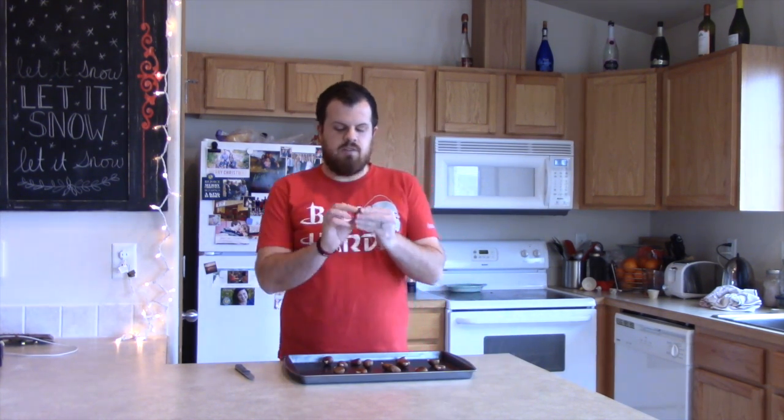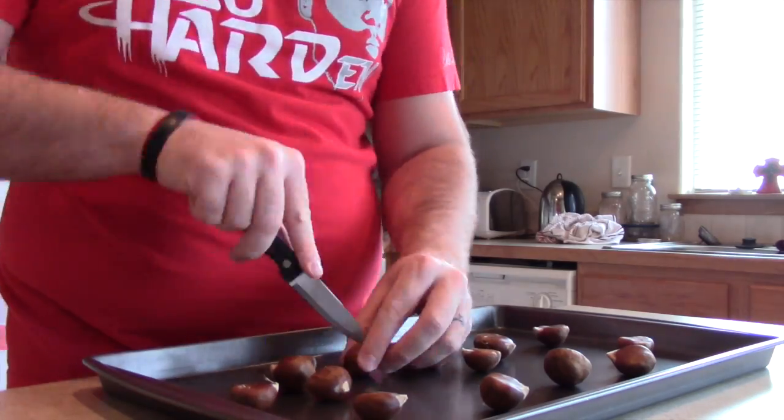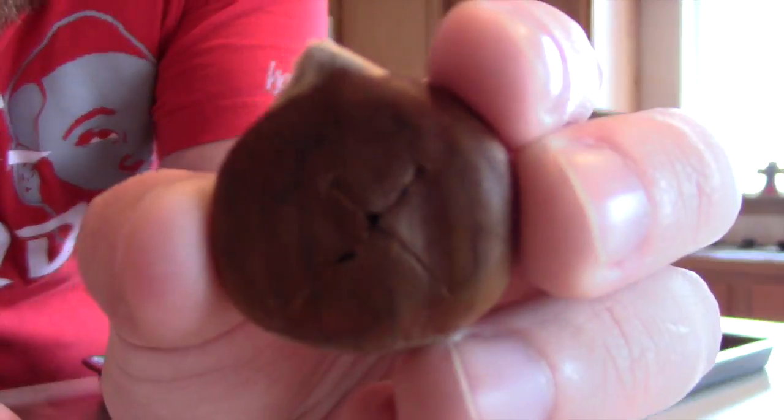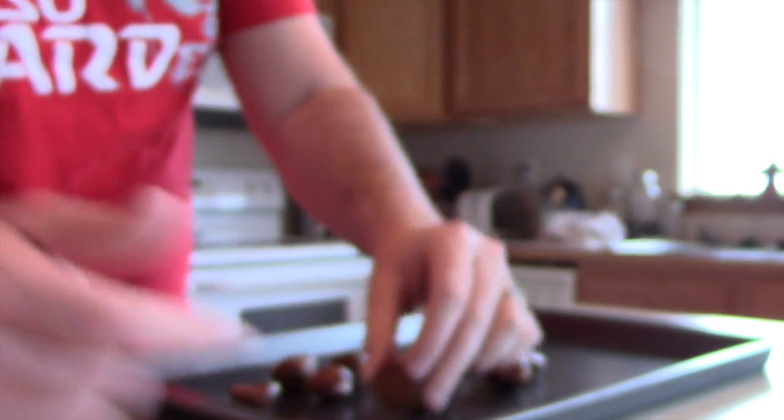To do that, each chestnut kind of has a flat side and a round side. It suggests cutting an X into each flat side, putting it down on there, sprinkling some water over it, and baking them in the oven for 15 minutes at 400 degrees.